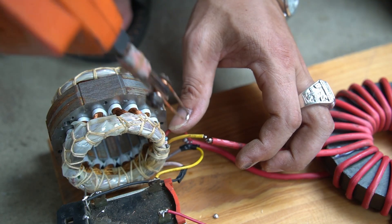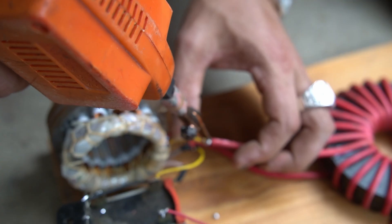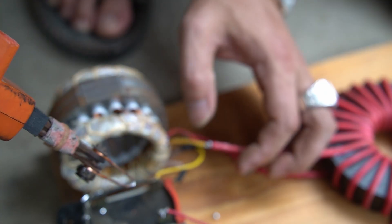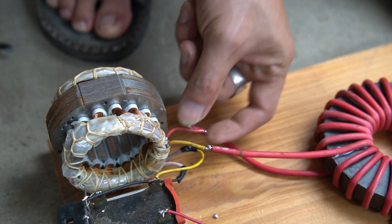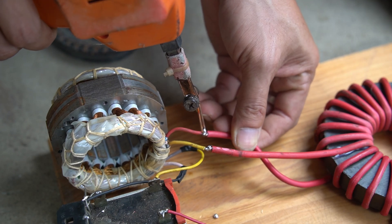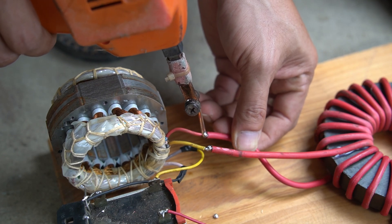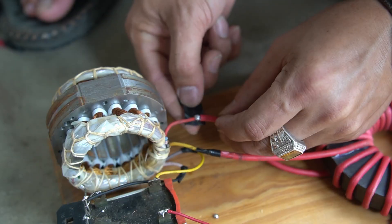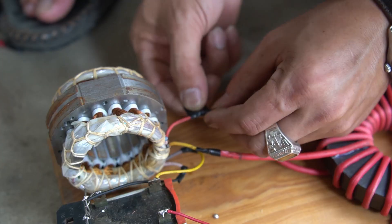Now I connected the two output wires of the stator coil to the two wires of the magnet. After connecting, I used electrical tape to wrap the connection tightly.